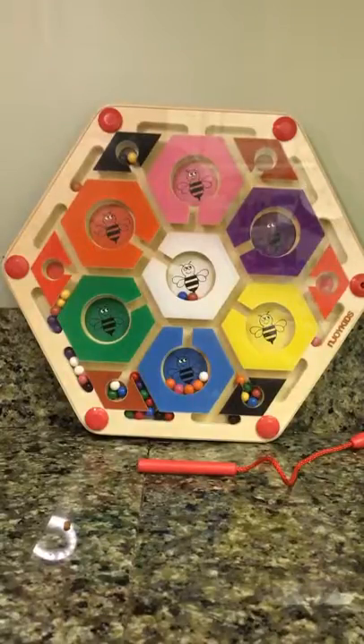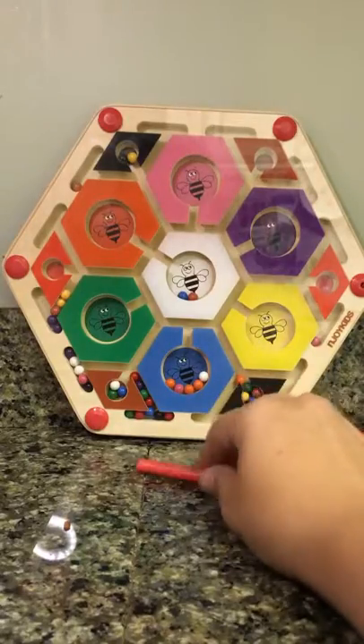I would probably lean closer to somebody within the 4 year old range, just because you do need a bit of fine motor here.